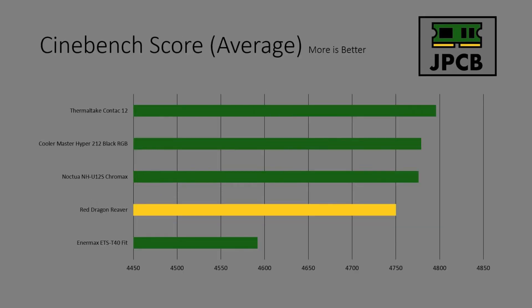Looking at Cinebench scores, the Contact 12 actually performed very well — it managed to beat both the Noctua cooler and the Hyper 212, which was a bit of a surprise. The Red Dragon cooler also did very well; despite being quite noisy it got a decent score for what it is. The NMAX Fit didn't do well at all and got the lowest score of all of them.